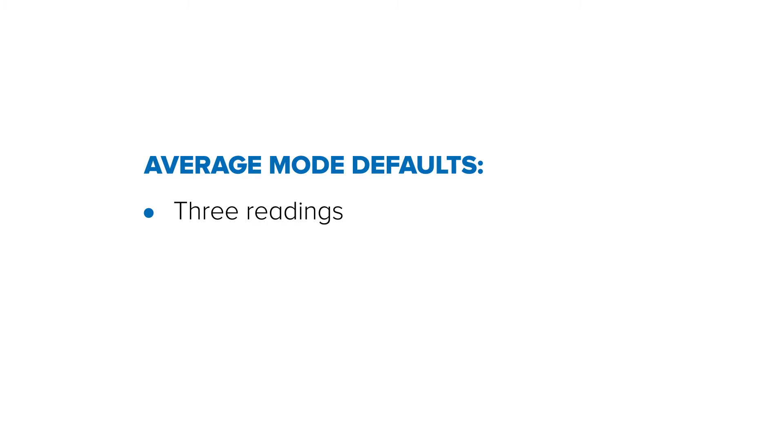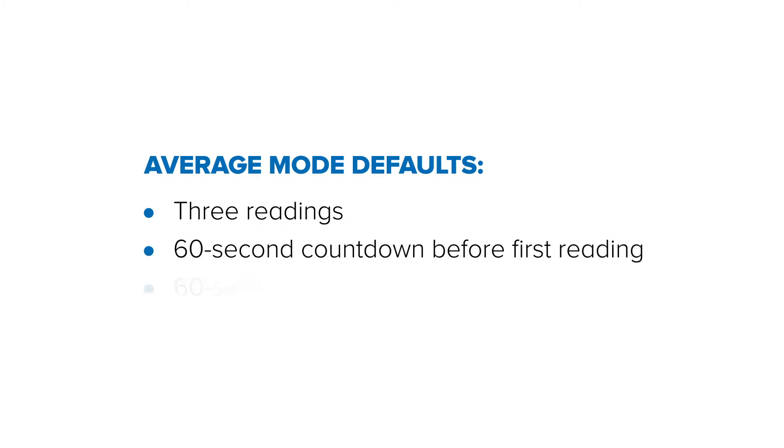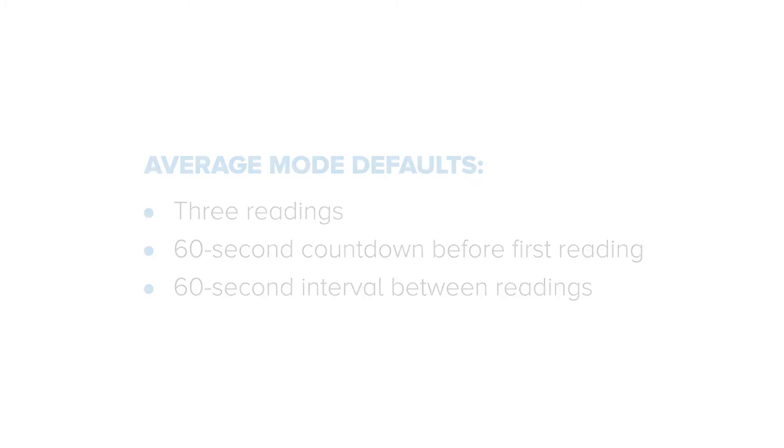Average Mode will take three readings, with a 60-second countdown before the first reading, and a 60-second interval between readings.